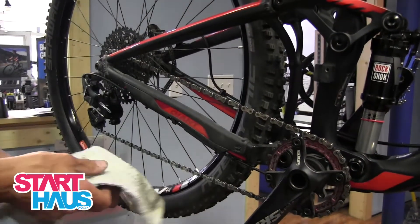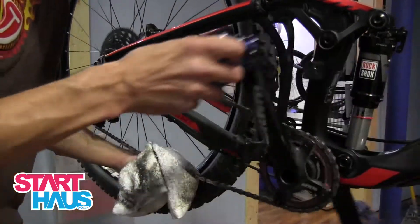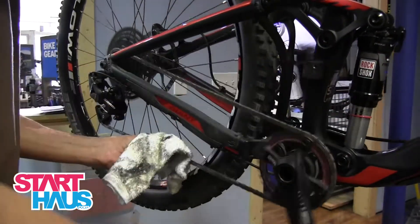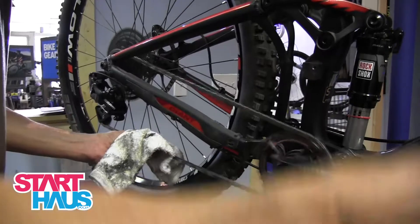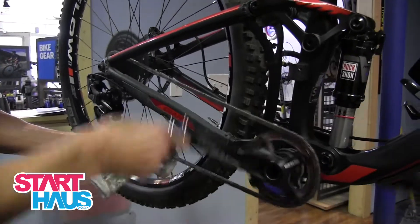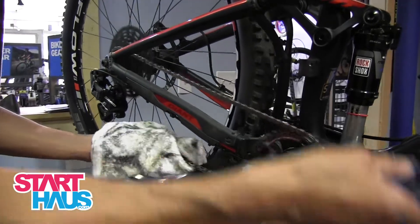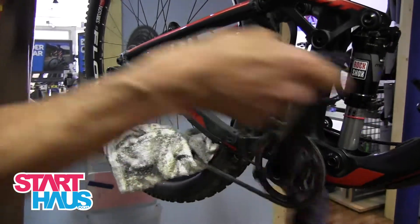Before you lube the chain, get a rag and knock off the stuff that's on here. Much easier with a bike stand, but it is possible without it. Get the nasty grease off, getting your contaminants off.